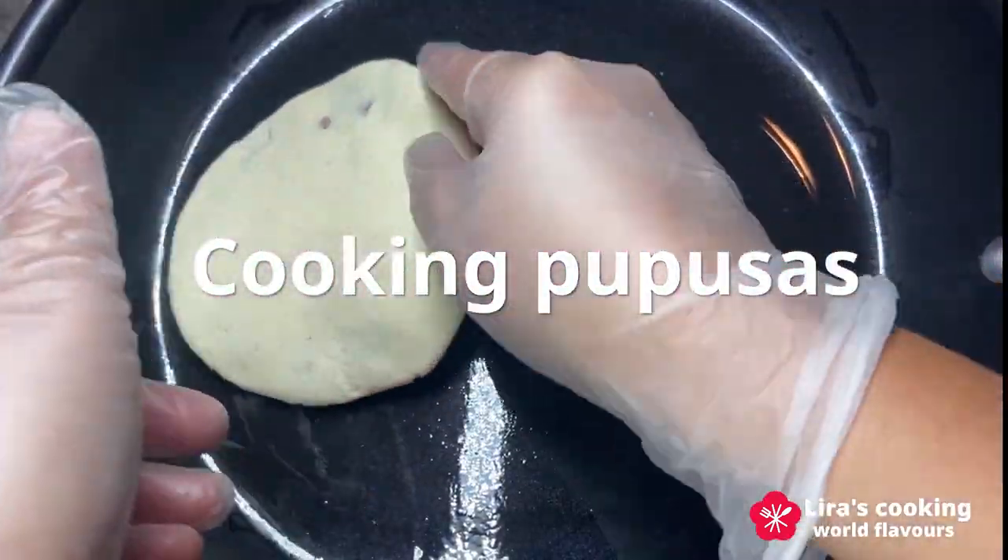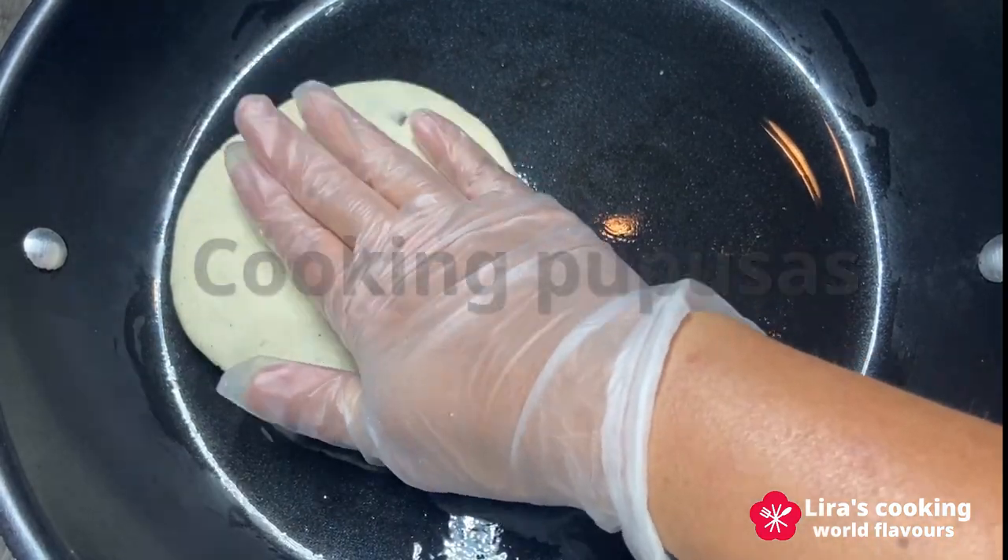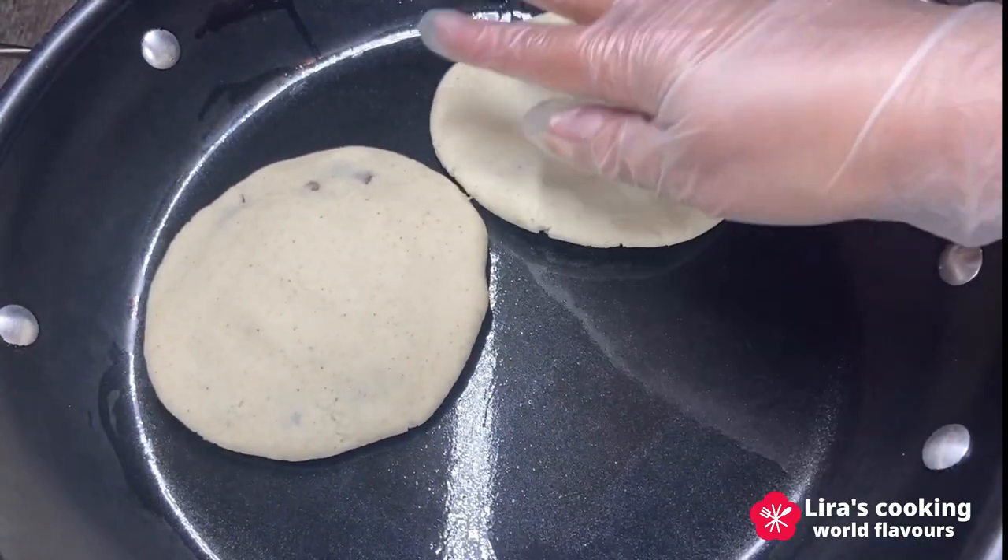Cook on a prepared non-stick pan for 3 to 4 minutes on each side until golden brown.